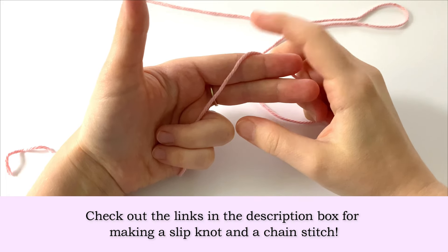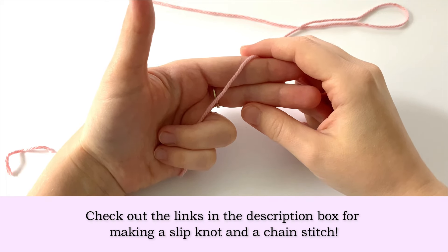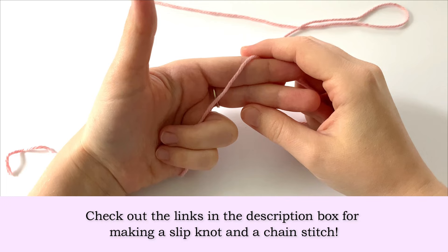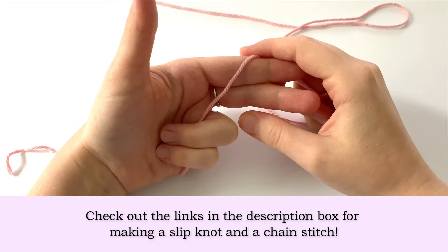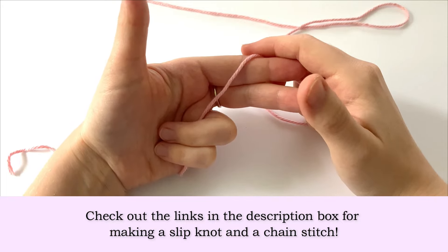If you are an absolute beginner and you've never crocheted before, I recommend checking out the links in my description box for how to make a slipknot and how to make a chain stitch. You are going to want to practice your starting chain before you start this bookmark, then you can come back to this project.